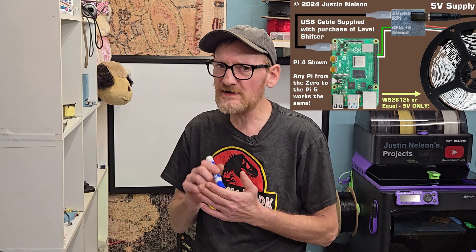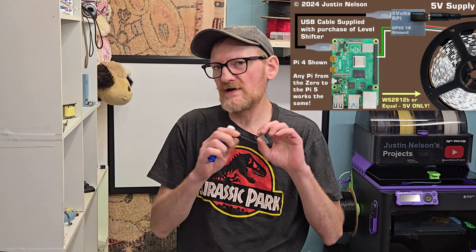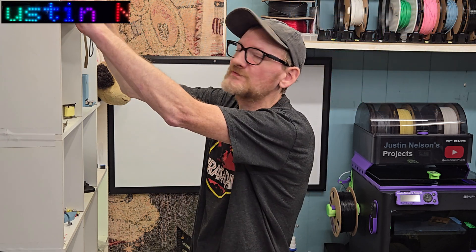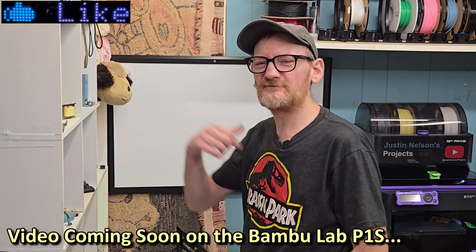Hey guys, welcome or welcome back to Justin Nelson's Projects. I get asked a lot of times: why do you need a level shifter to connect a Raspberry Pi or an ESP to an LED strip? Well, there are a few reasons and some of it's kind of technical, but I'll simplify it here.